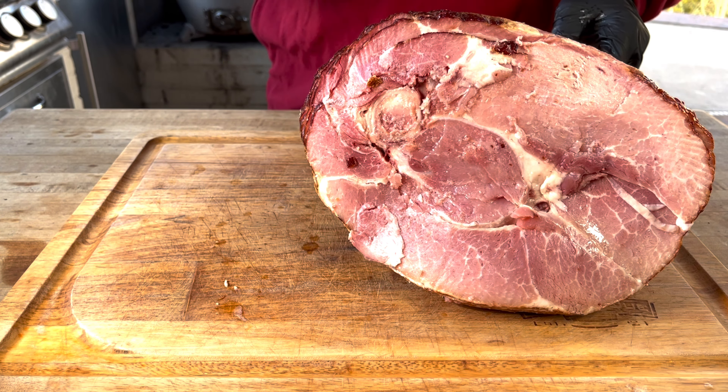We're going to let that run for about two hours so it'll be nice and warm when we pull it off, and all that brown sugar rub applied to the exterior is going to be nice and caramelized. We'll also be sure to hit it with a glaze before we pull it off the smoker. We'll be back in about two hours.